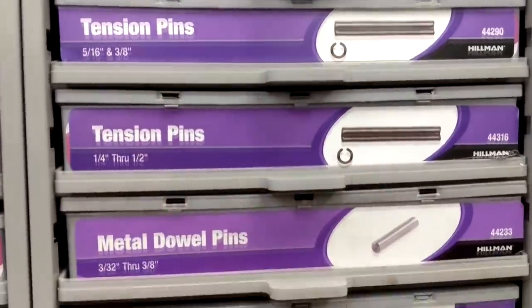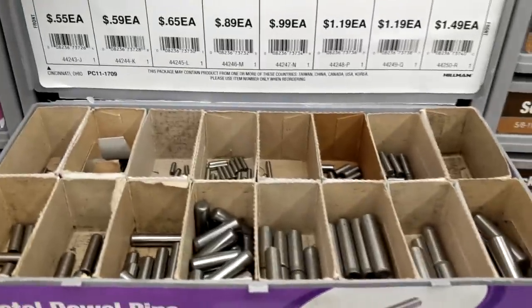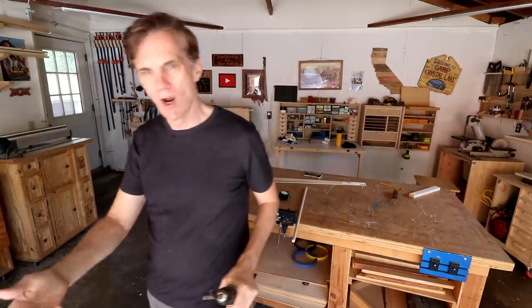At the hardware store I bought a 5/16ths inch steel dowel pin — this one is an inch and a quarter long. All this does is provide some weight at one end.